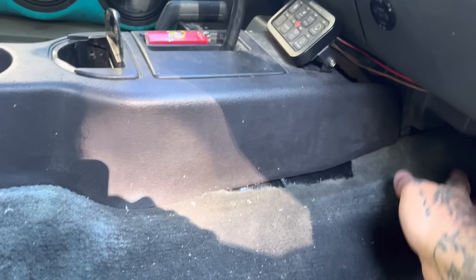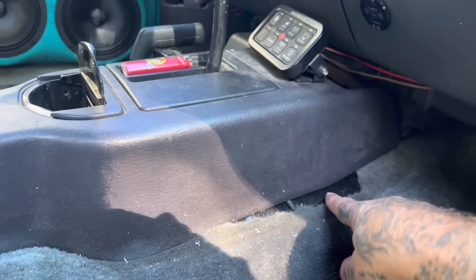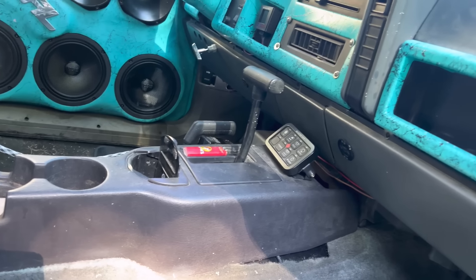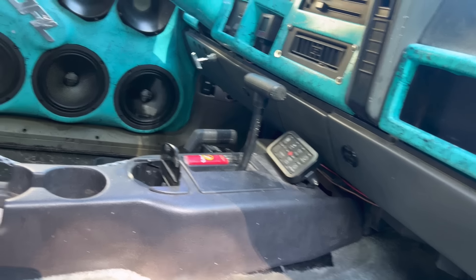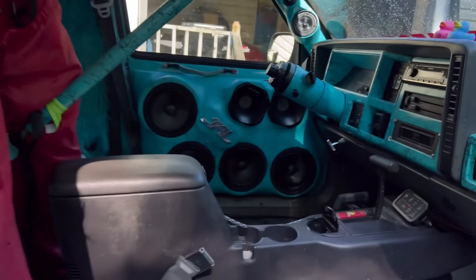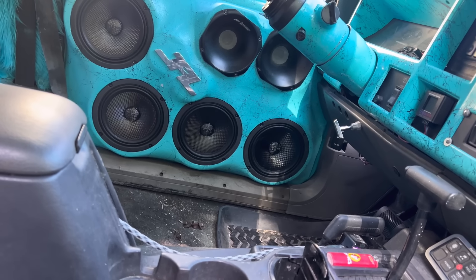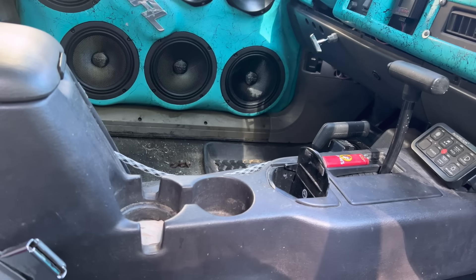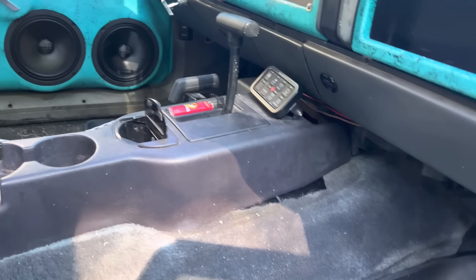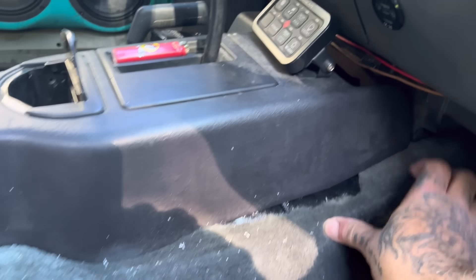I'm gonna pull the console up and just run a self-tapper into this carpet up under here — it's going to be my quickest, easiest, best bet. This console wasn't made for this Jeep; it's for a different Jeep, but mine didn't have cup holders and I wanted cup holders, which is kind of why I don't have an e-brake — they moved it. All I really need to do is take my screws out from my homemade bracket, move the console back, lift up the front, and get up there enough to put a self-tapper back there.